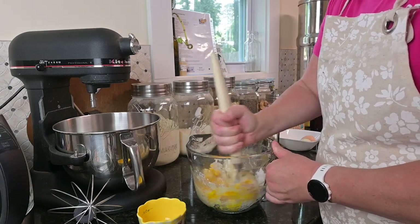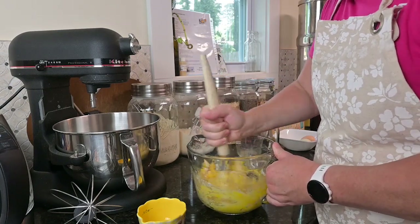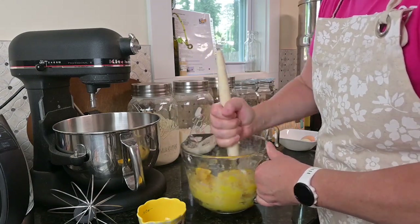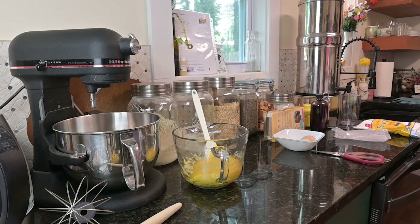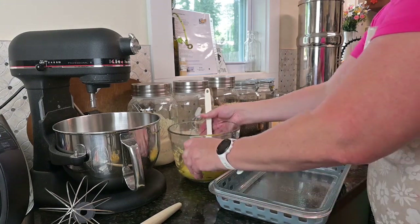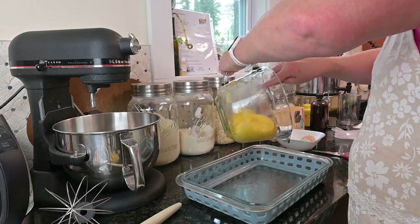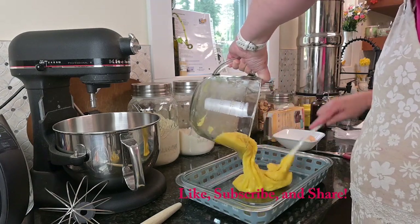I'm using my Danish dough whisk and I really like it because I'm able to hold it and really get some muscle behind it — it's just really strong. This is our base. So we're going to take our greased nine by thirteen pan; I just greased it with some coconut oil, and we are going to get this in the pan. We're going to thinly cover the pan because you want to think about this like it's a crust.